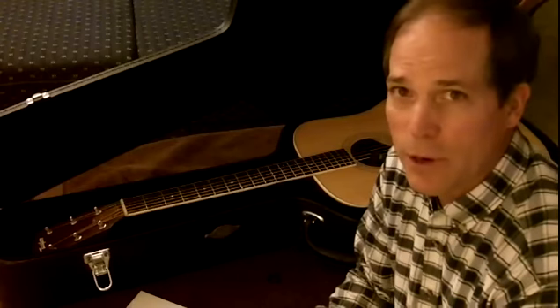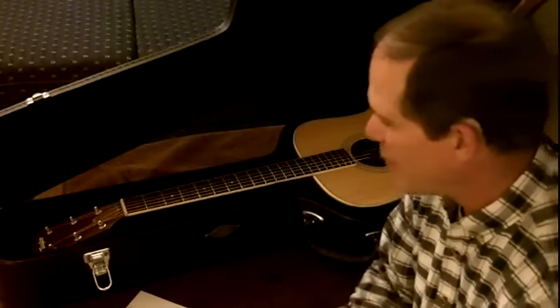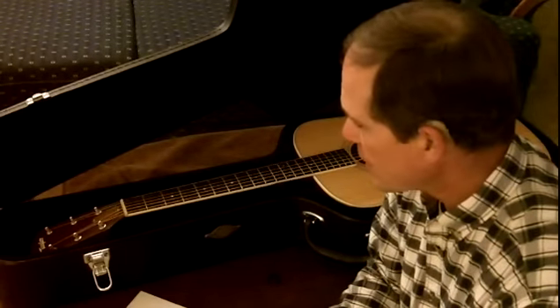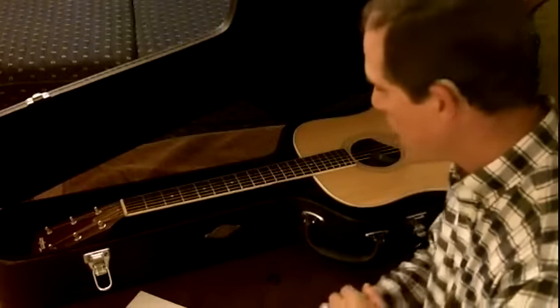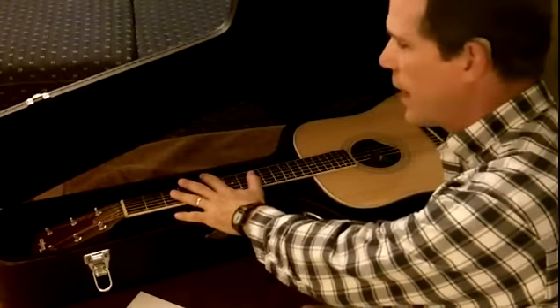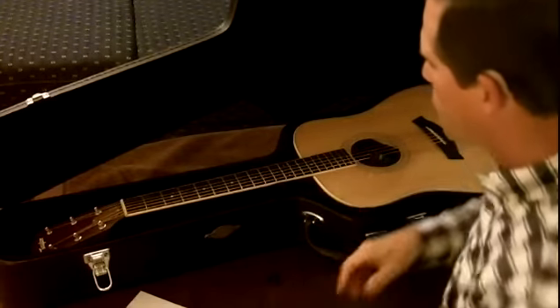Gig bags are okay temporarily — lightweight and all that — but I'd still go for the hard shell case personally. So you have your hard shell case, and then there are two ways that I put humidity for the guitar itself, and it actually helps with the case as well.